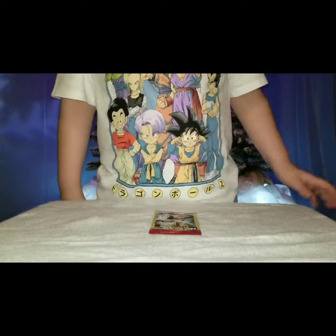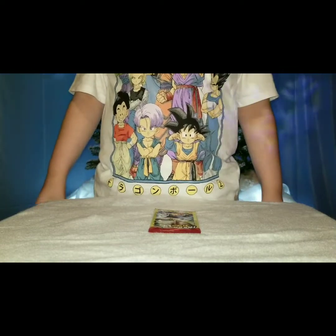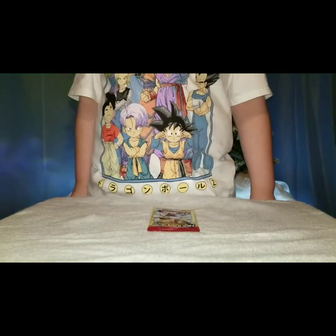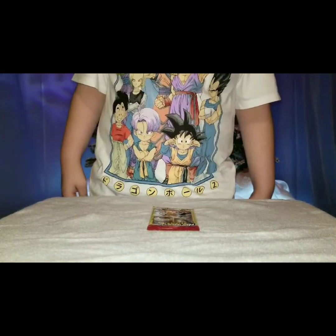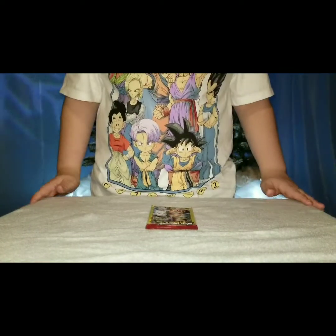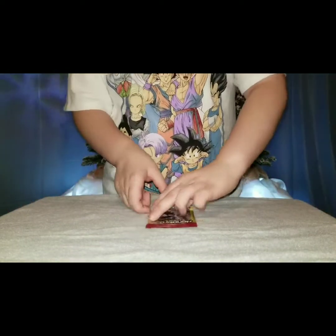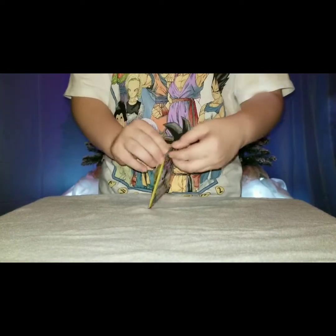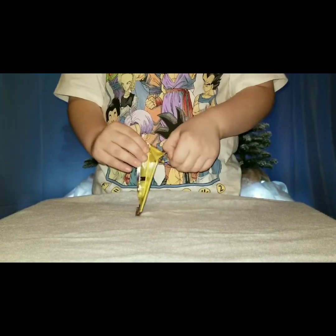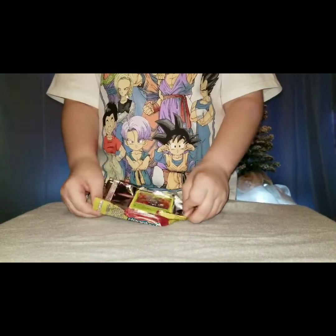Hey guys! If you hear a dog screaming and being silly, it's my dog Chloe. We're going to open up Pokemon cards, Dragon Ball Z stuff, and Harry Potter stuff that I got for Christmas. We will start in three, two, one. Now we will open up the first package of Pokemon cards - I have eight packages. Yes, the dog is on a rampage sometimes.